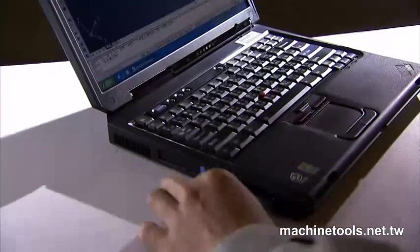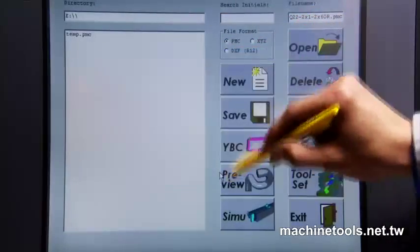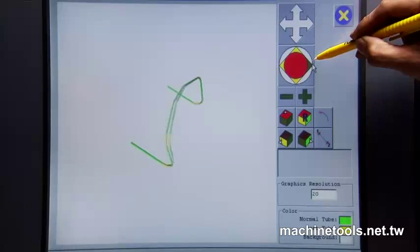The interface on this machine allows you the option of directly transferring either AutoCAD or CMM files into the machine, saving you time by avoiding the re-keying of jobs from scratch.